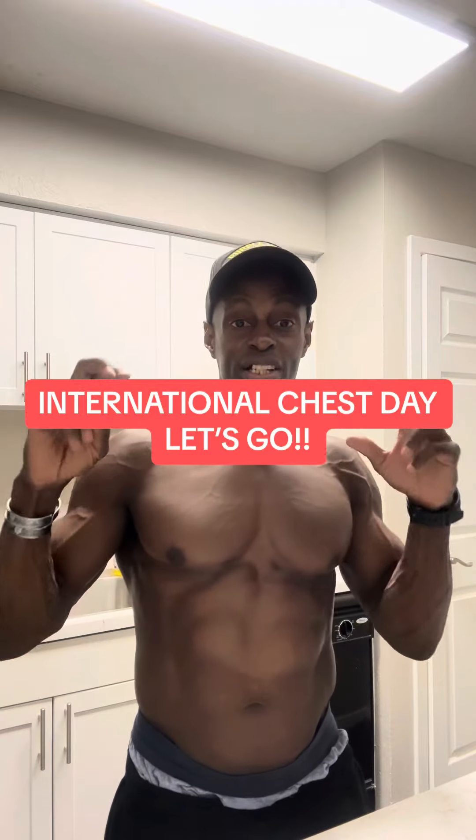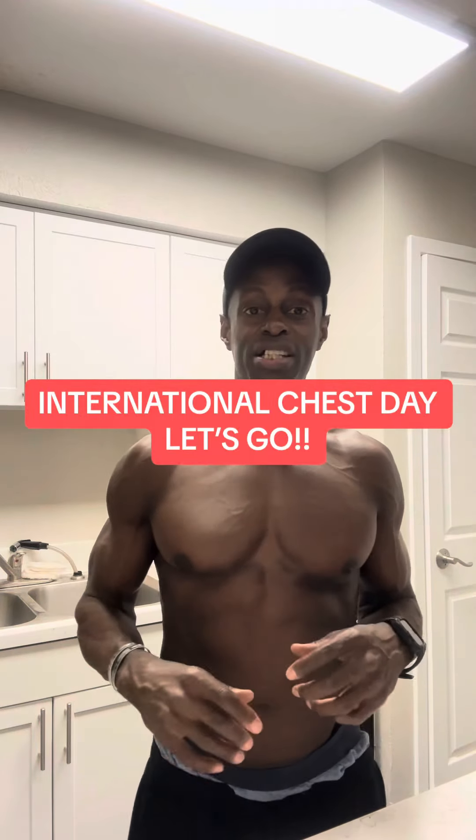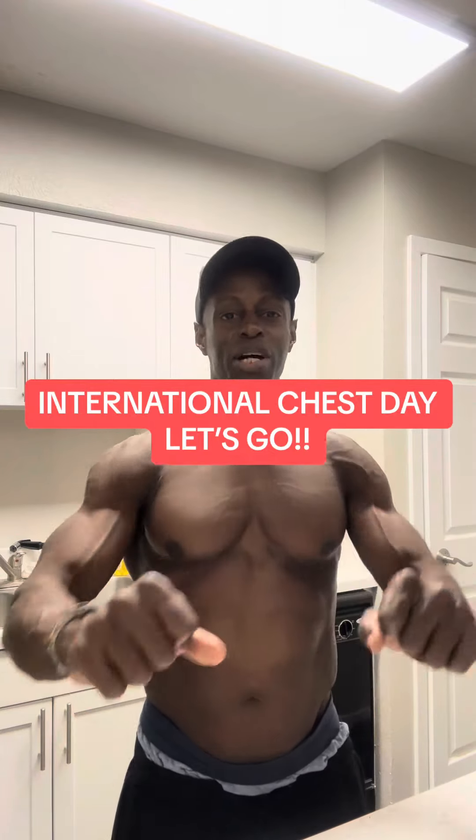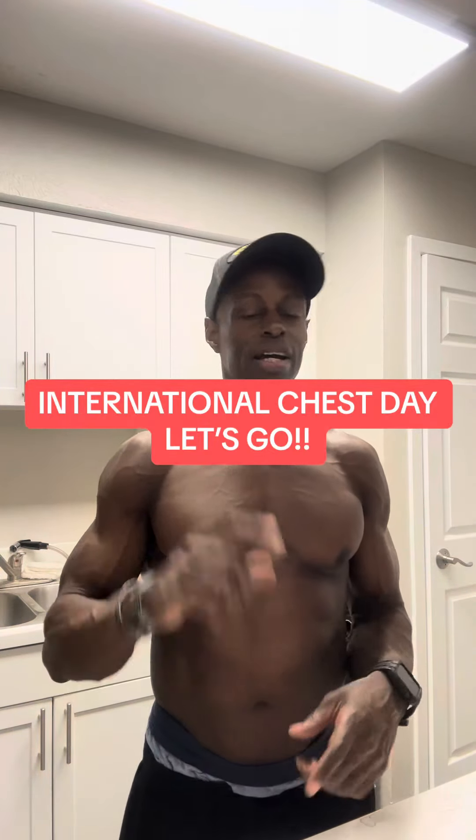Once we determine our training focus — let's say, for instance, we're training chest. Tomorrow's Monday, International Chest Day, right? Everyone's going to be in the gym, all the benches are going to be taken, all the dumbbells are going to be taken, everybody's working on chest. People are in the corner doing push-ups. It's International Chest Day. So we're going to hit chest first.